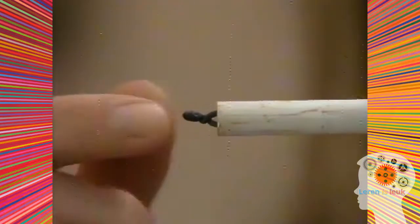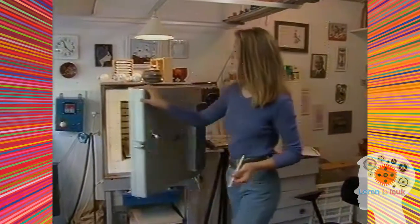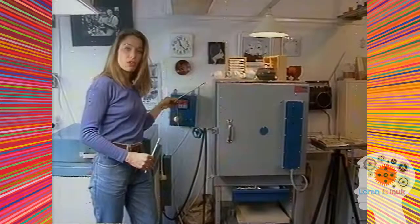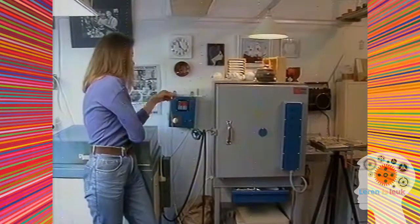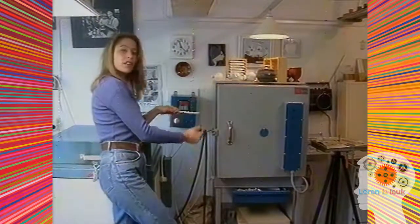Het staafje bestaat uit twee verschillende metalen en zit aan deze kant aan elkaar verbonden. Dit is een pottenbakkersoven, en in die oven zit precies zo'n staafje. Daar is de meter. Hoe hoger de temperatuur, hoe meer stroom er is.